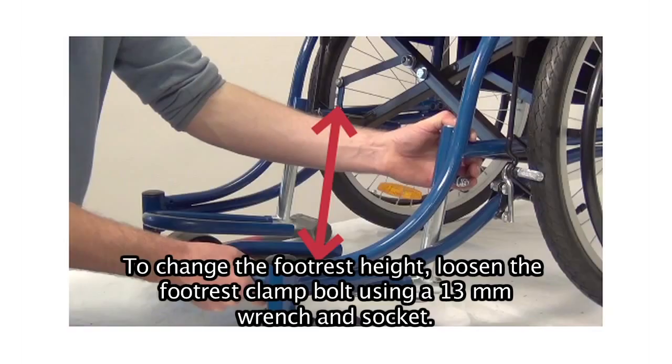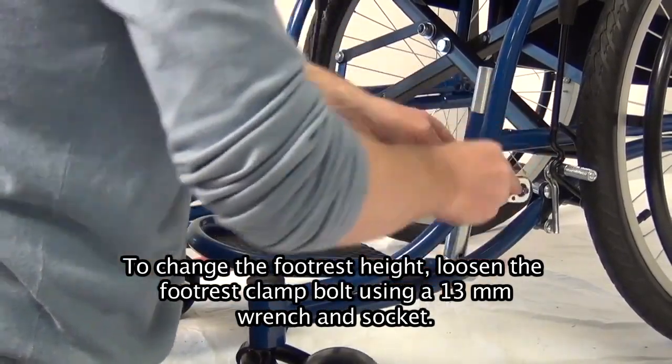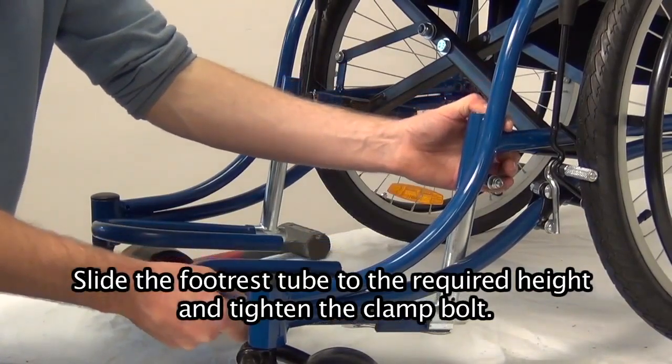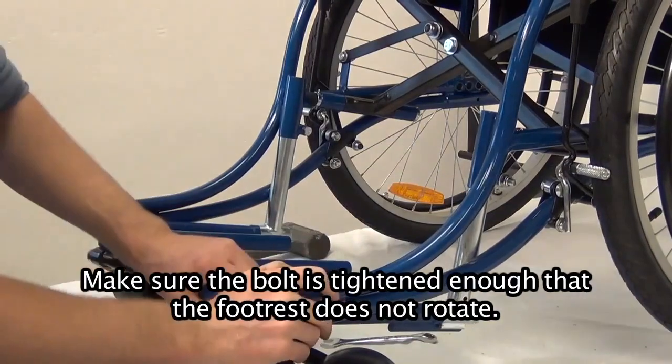Adjusting the footrest height. To change the footrest height, loosen the footrest clamp bolt using a 13mm wrench and socket. Slide the footrest tube to the required height and tighten the clamp bolt. Make sure the bolt is tightened enough that the footrest does not rotate.